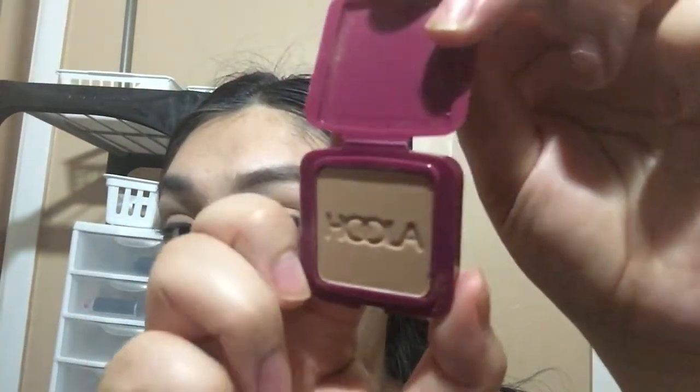The next item in the collecting cobwebs category I've had for a very long time — I haven't used it at all. I believe this is about a year and a half old but it is new, so I do want to use it all up. The last product is the Hoola Mini Bronzer. It is brand new as well, so I do want to use this all up, and it has been collecting cobwebs since I've had it for a very long time.